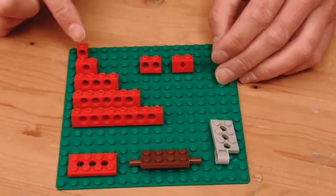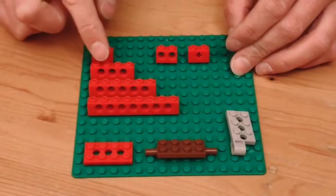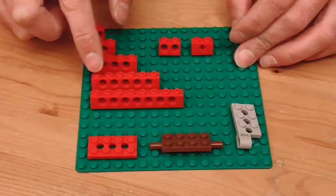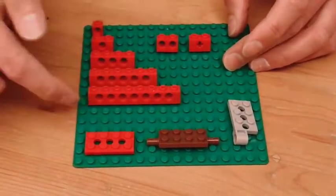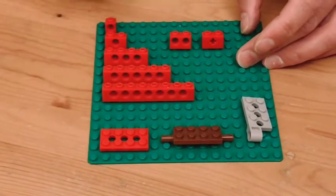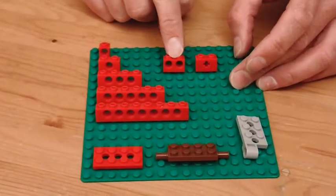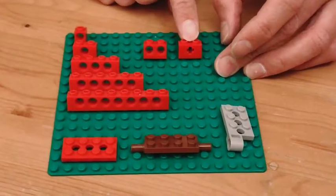You'll notice right away that the 1x1 has a single hole, a 1x2 has one hole, a 1x4 has three holes, the 1x6 has five holes, and the 1x8 has seven holes. So for the most part there's an odd number of holes and they're centered between two studs. There are a couple of exceptions like the 1x1 and the 1x2 with two holes, and of course the 1x2 with an axle hole instead of a pin hole.